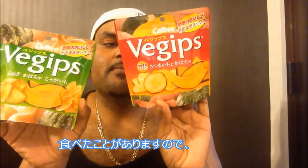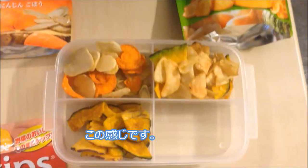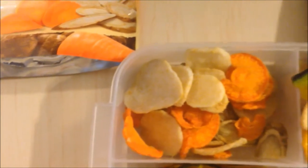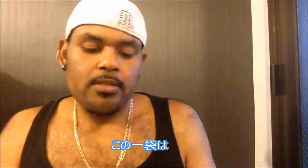Now I've had these two flavors before so I already know what they taste like and I actually like them. I'm gonna give you a quick intro — the package is so easy to open, you just rip it from the side. This is what it's looking like: we have our pumpkin and potato, our potato carrots, and we have our onion, pumpkin and potato. A piece of pumpkin here — that's really good.